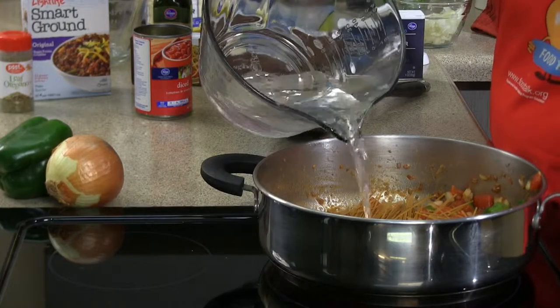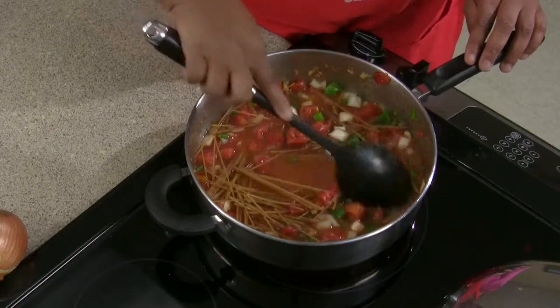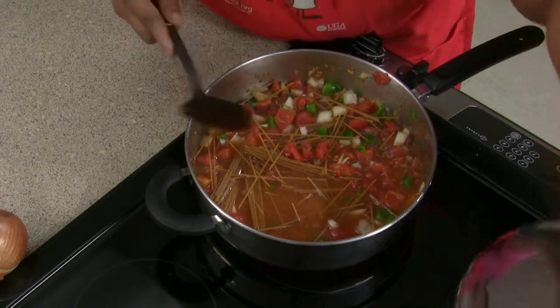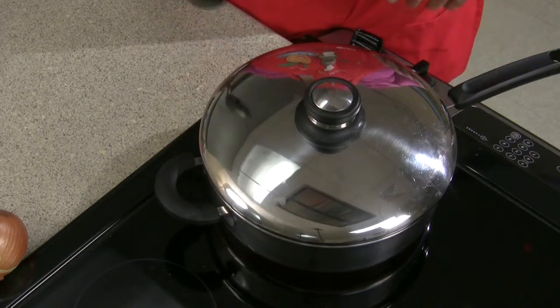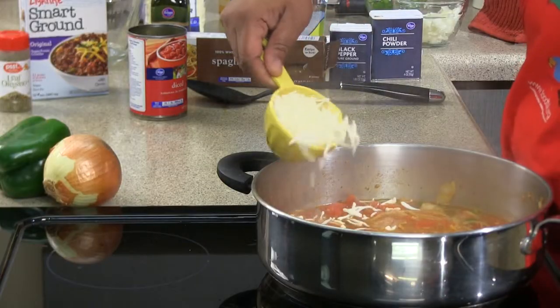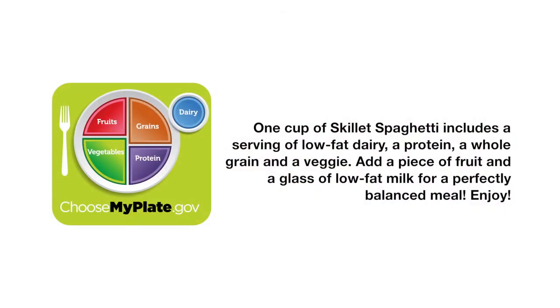Our cup and a fourth of water, and you want to bring your spaghetti to a boil and let your noodles cook for about 7 to 10 minutes. We're going to add our cheese. Well, that's skillet spaghetti.